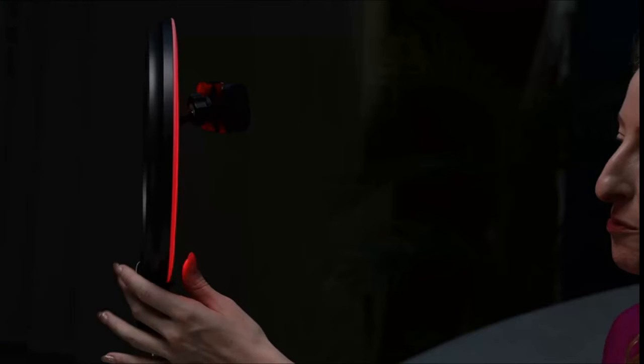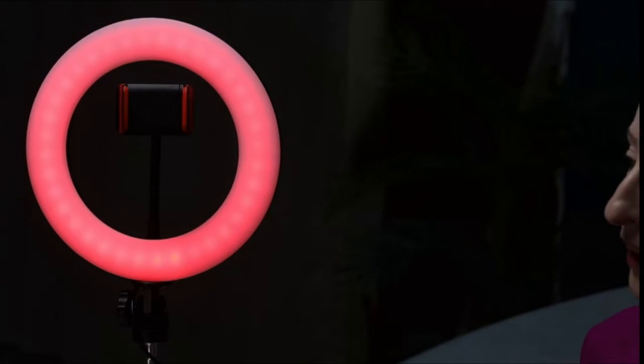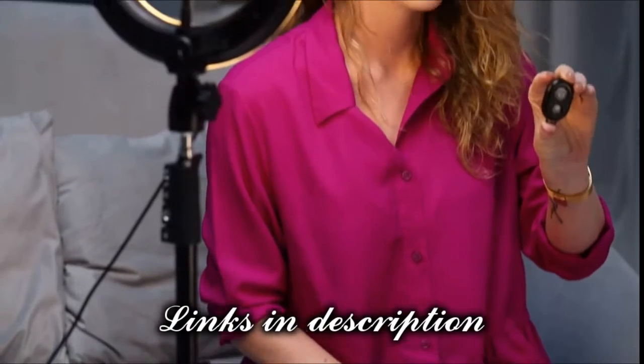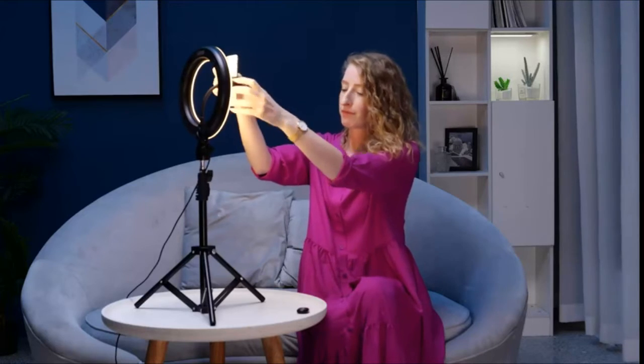In addition to this, we can combine each color light with the white light. So with this ring light, we get a wireless Bluetooth remote. The purpose of this remote is so that we can put the phone into the holder, and then we can conveniently take videos and photographs without ever having to touch the phone or the camera.